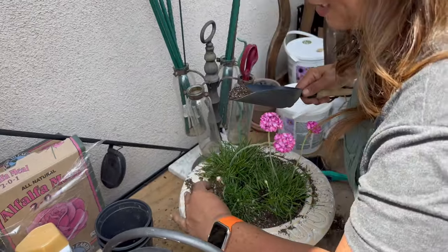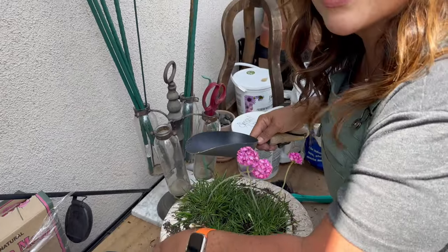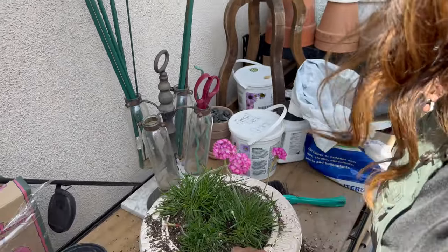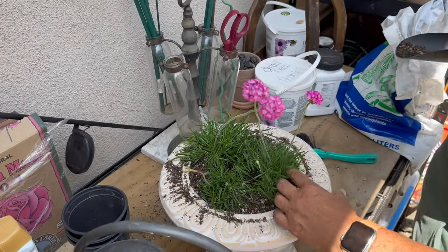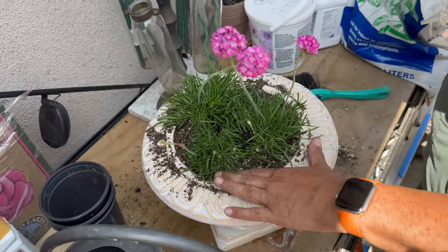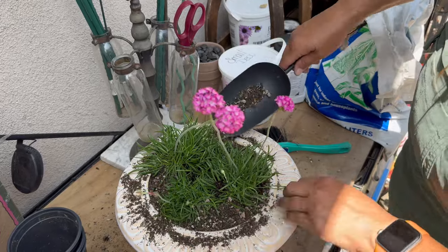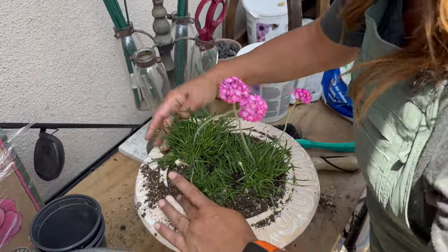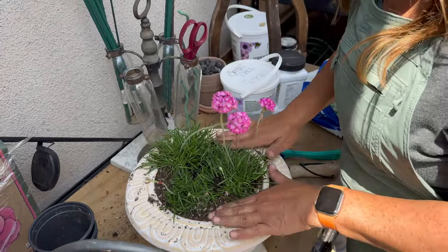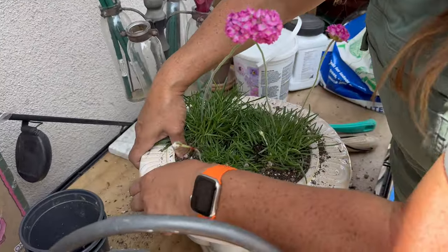On the last pot I planted, I accidentally broke a flower stem and I was so bummed because it was just ready to flower. I get really sentimental when I break flowers or accidentally pull out what I think is a weed but turns out to be a little seedling. I'm sure we've all done that. Okay, so now the plants are nicely packed in.